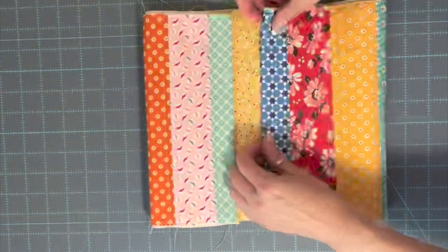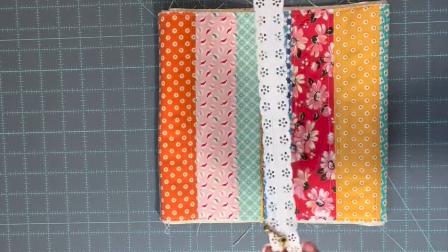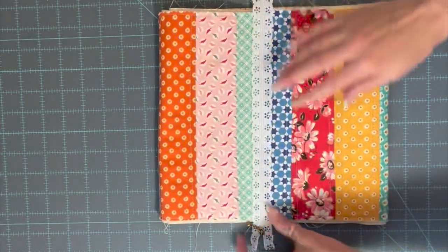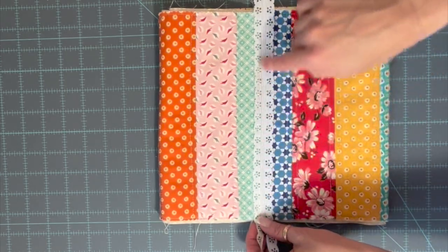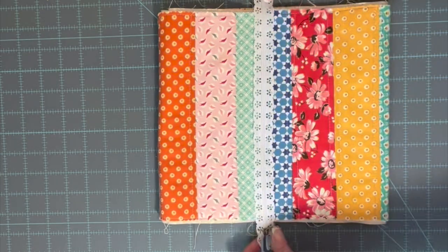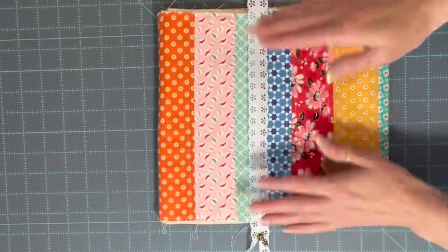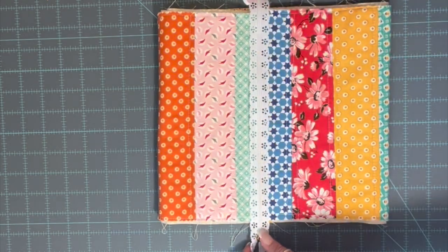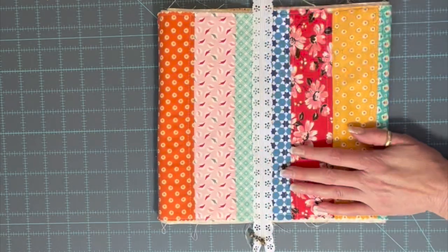Now it's all pressed - there's the inside. We're going to decide how we want the zipper. Since these are the fancy pretty kind of zippers, we're just going to sew it right on top using the same color thread so you won't even see it. You just stitch right on there - you don't have to do anything like you would with a normal zipper. Just make sure your fabric is not wider than your zipper.